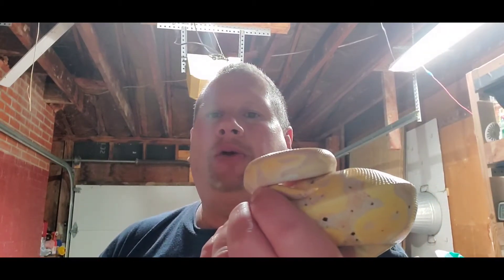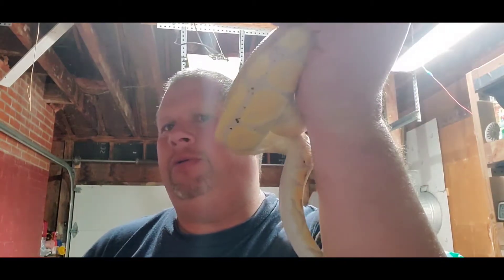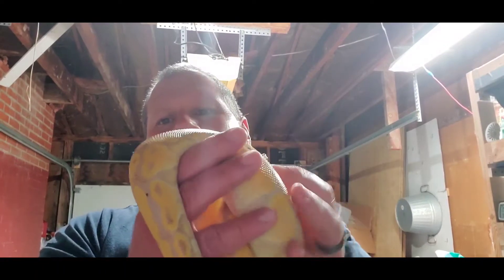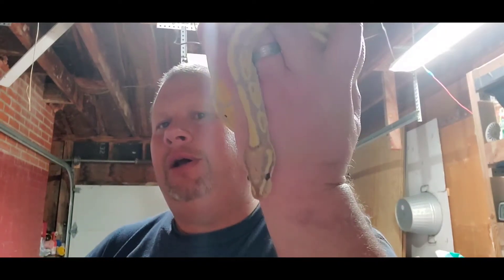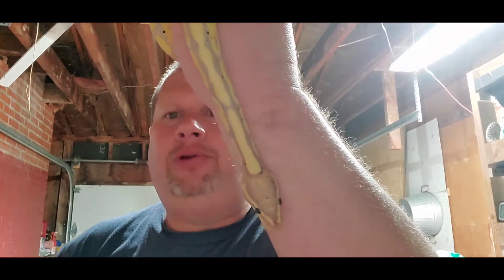Males typically have larger spurs than females, but that's not really a rule of thumb. I've seen plenty of females with large spurs and plenty of males with smaller ones. Even in my own small collection, plenty of my females have very large spurs.